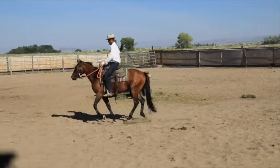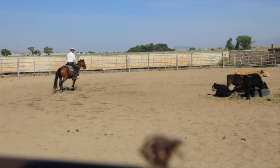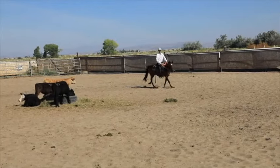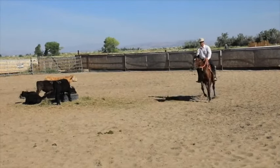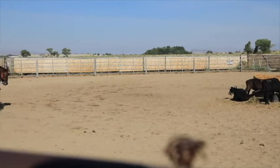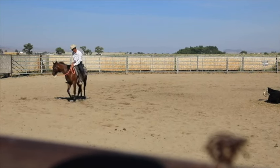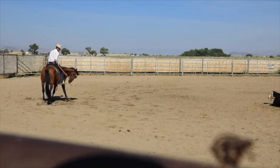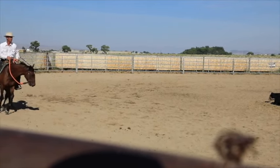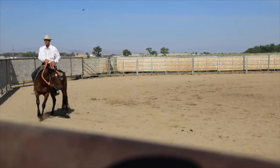This is a really simple exercise — it's one of those that's so simple you forget to do it, but it's a good one. There I bumped him down all the way to a walk, pulling him all the way around in a circle just to get him a little softer, and softening on that face some more.